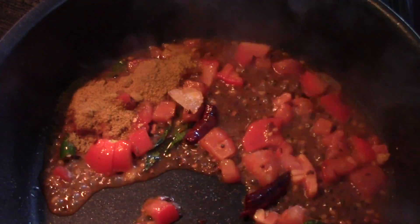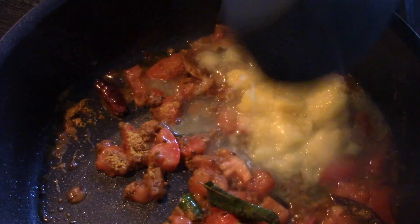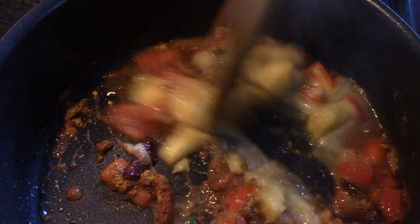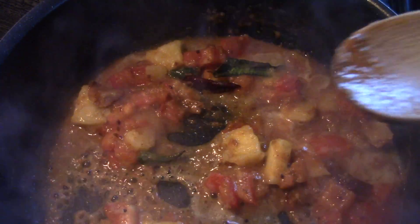To this, add 2 tablespoons of rasam powder, which is available in Indian stores. Also add in some pineapple puree — I prepared this by blending some pineapple — and I've also added some chunks of pineapple to this.